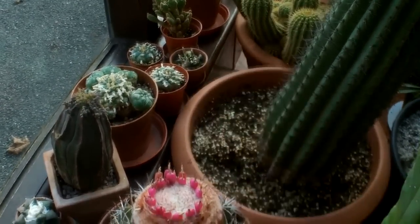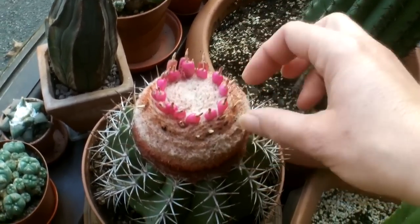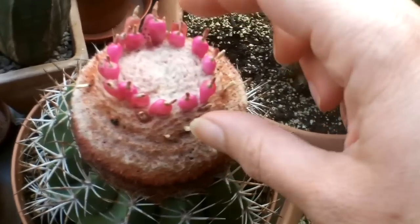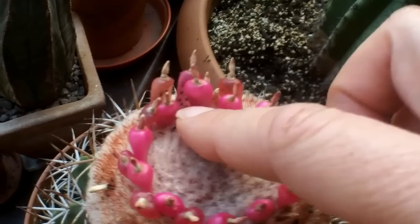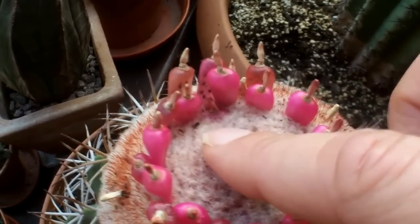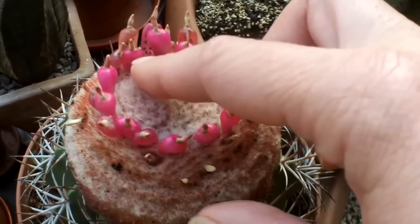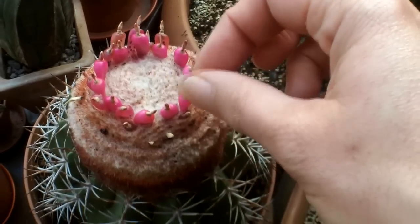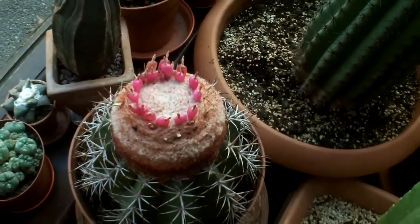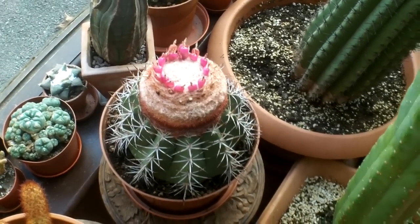It continues to have, once the flowers have died down, these beautiful little seed pods here. As you can see, you can actually see some of the seeds inside these little fruit berries. What you can do is let them dry out, put them in the sun for a few days, and then after a couple of weeks you've got seeds you can actually grow on.